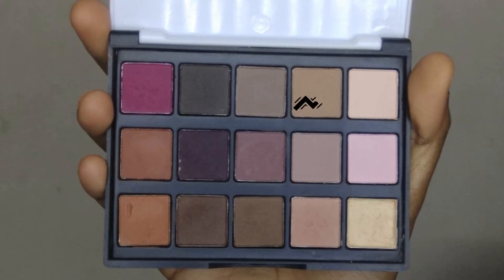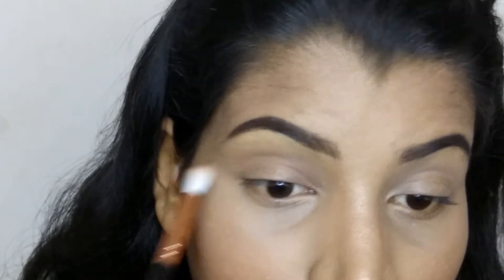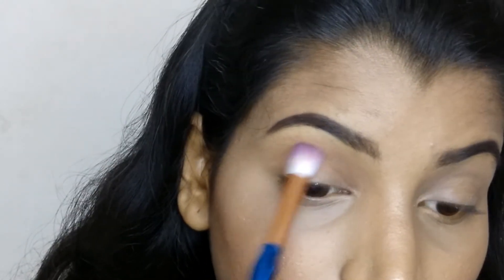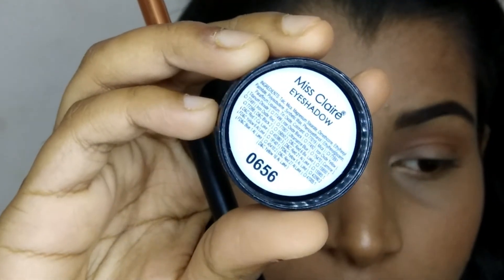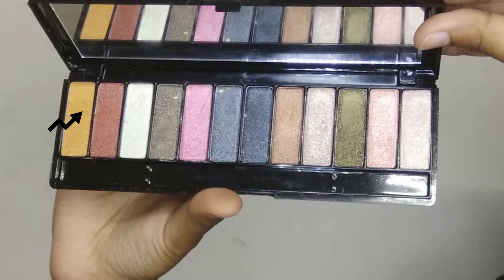Then I'm taking this Popfeel eyeshadow palette — taking that beige shade and applying it in my crease as a transition shade. Then I'm taking the dark brown and light brown shade and applying it in my crease. Then I'm taking that rustic orange shade and applying it above my crease. Then I'm taking this Miss Claire eyeshadow in shade 0656, which is an orange shade, and applying it in my crease.